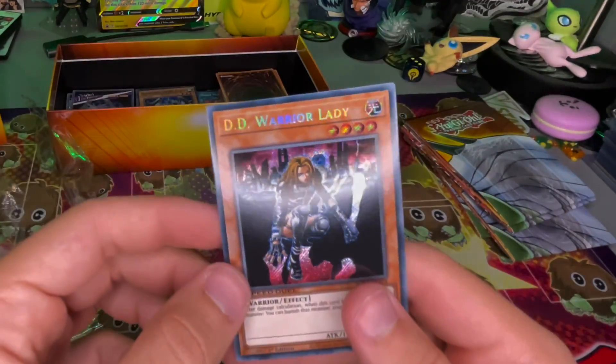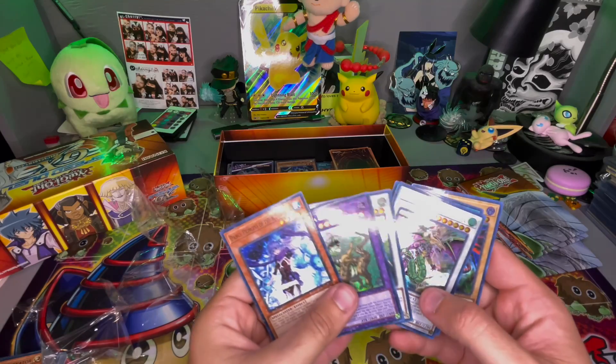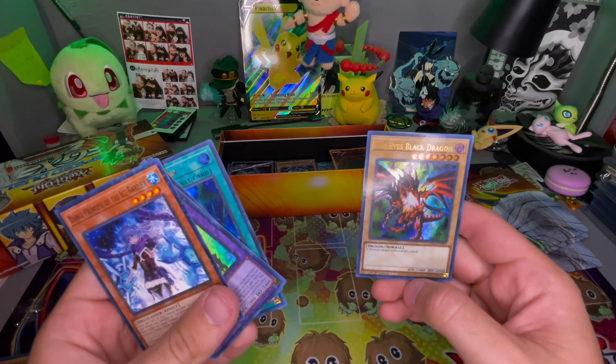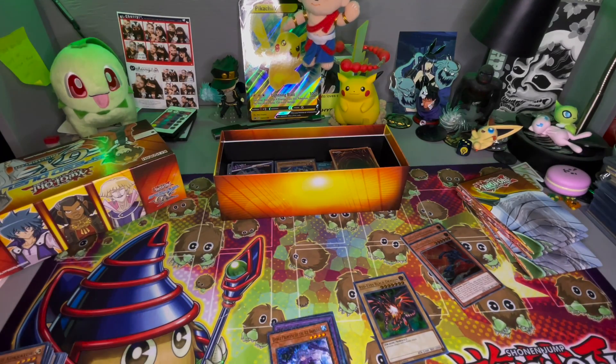Finishing off with DD Warrior Lady holographic — oh that's sick! Got some cool cards, stoked on that. I think the winner of the day is the Red Eyes Black Dragon for sure. Hopefully you guys liked the video — be sure to subscribe, and I'll see you guys in the next one. Peace.